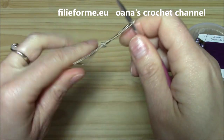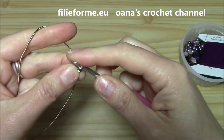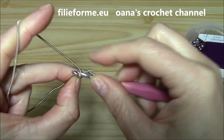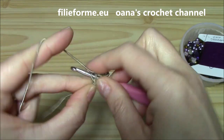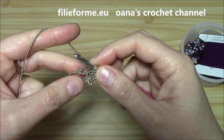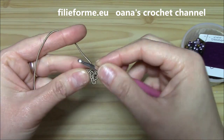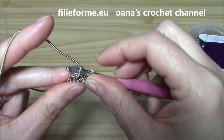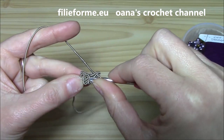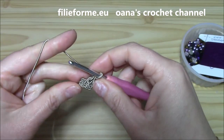Chain three — one, two, and three. Now insert hook into the second chain from the hook and work one single crochet, and into the next work one more. This is how we begin. Watch the dedicated tutorial where I explain more carefully, because with this kind of cord it's a little difficult to follow. Into this loop, insert hook and work the third single crochet, and now you are ready to proceed working into these two loops.